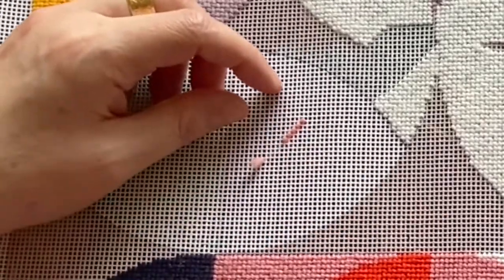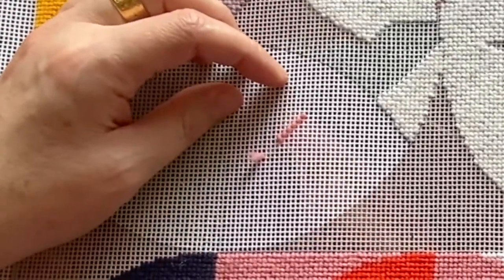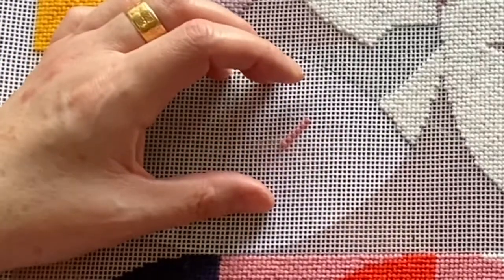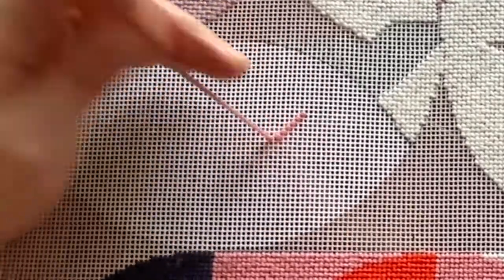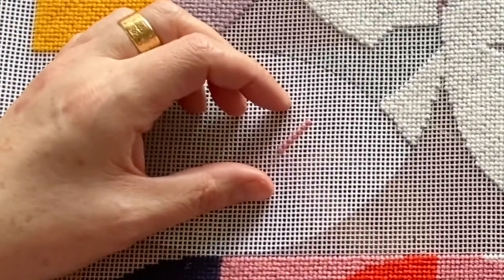After about four or five stitches that's probably enough to secure the tail — I've just been catching the thread underneath so it's held in place as I'm doing the stitches. Once that's held in place you can just keep going.